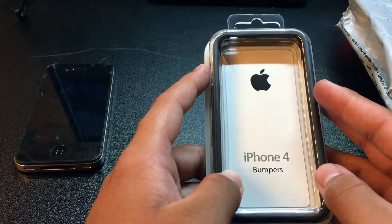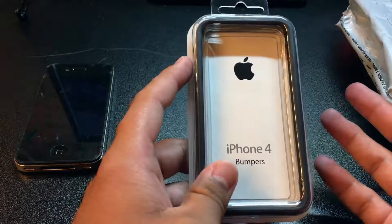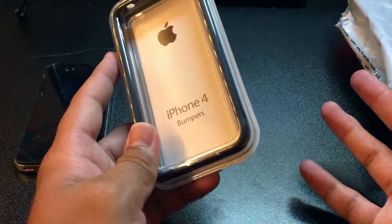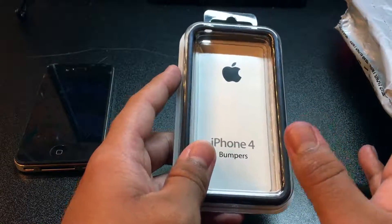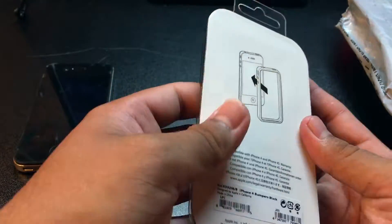If you have an iPhone 5 you can get cases for it in store at the Apple Store, since the iPhone SE carries the same design. But getting away from that, let's get into the case.